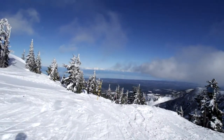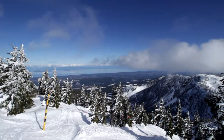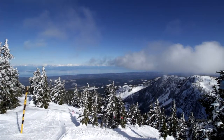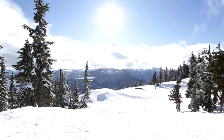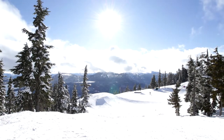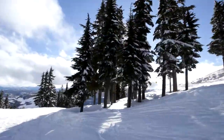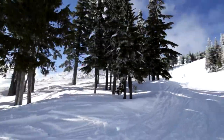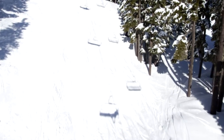I liked the way the footage looked right away, for a few reasons. This was the first time I had ever skied with the Zhiyun Crane and I haven't had it for very long, so with that in mind it was very easy to get some pretty scenic footage. Improvement wouldn't be much of a stretch to expect, given that I only allocated 90 minutes of filming while skiing, most of which was spent on a chairlift.